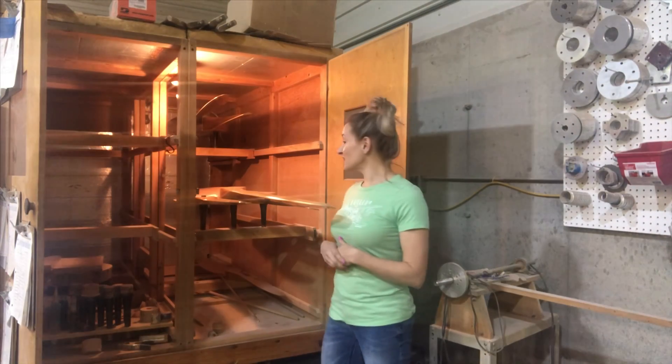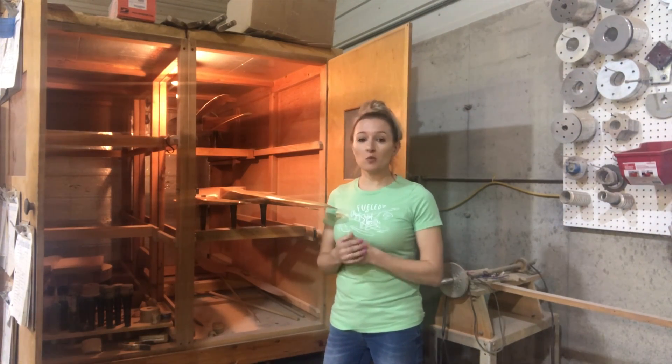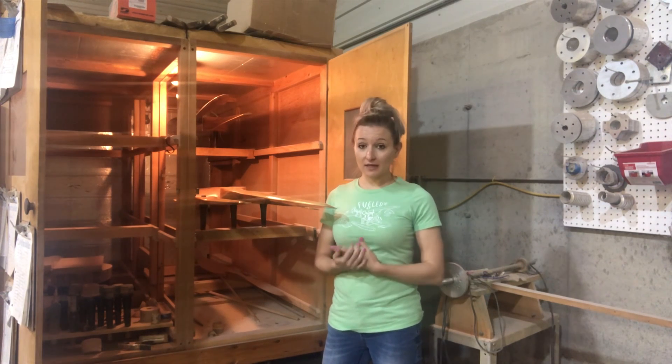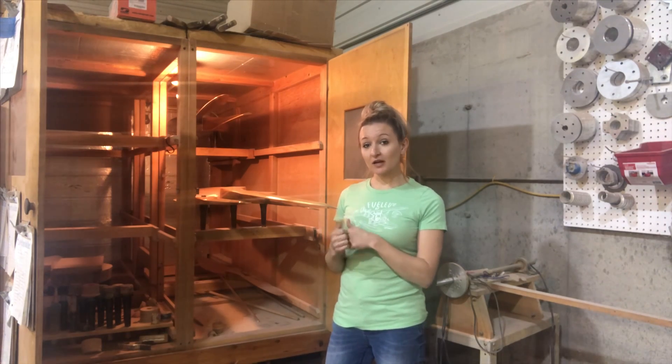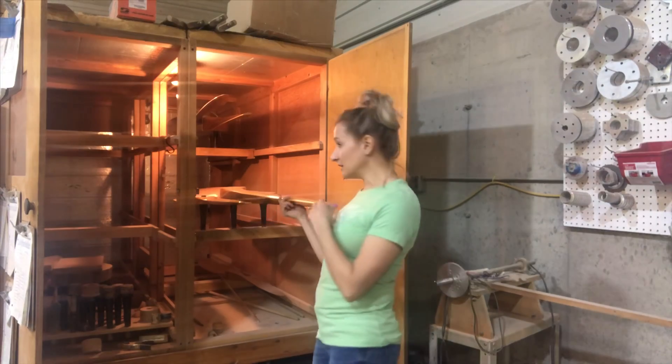I get a lot of questions about what kind of planes I make props for. One of our big ones is a VW engine, and there's lots of varieties of VW engine, so I'm going to go through some of the props that I have here that go on VW engines. I'll go ahead and start with the lowest one.